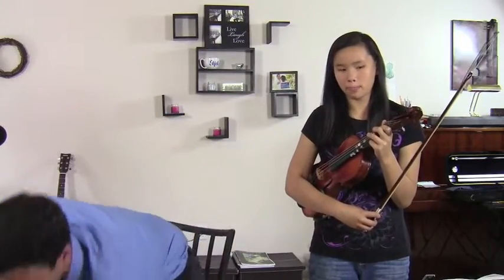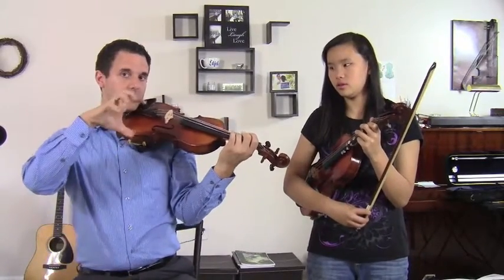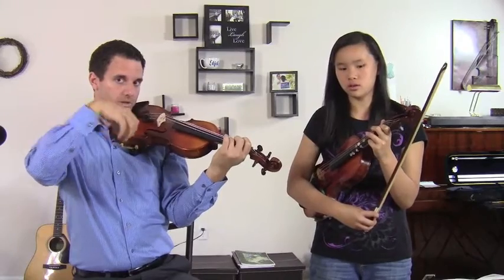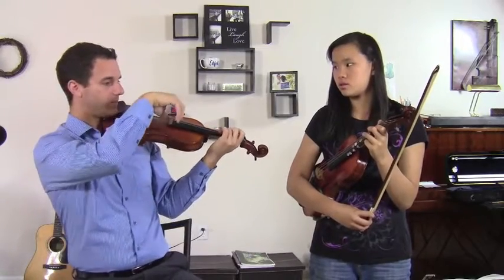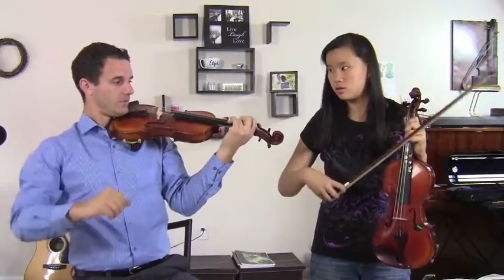So when we're doing the wave, the motion in the left hand, it's very easy to tense up in the right hand while doing that. But it's actually the opposite — we should keep the right hand just as relaxed as we normally do, even though we're doing the vibrato motion.